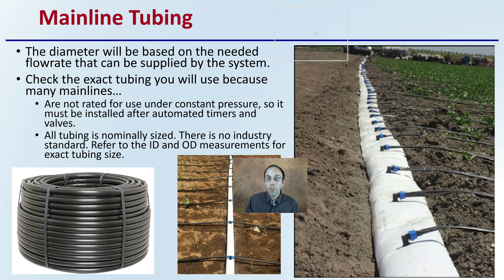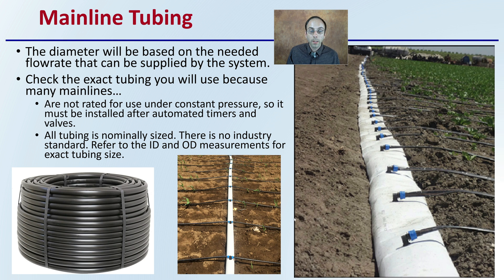The mainline tubing is another very critical area. It can be black or white — that doesn't really matter — but what is important is the diameter, because that will be based on the needed flow rate that can be supplied by the system. Check the exact tubing you will use, because many main lines are not rated for use under constant pressure, so they must be installed after automated timers or valves. All tubing is normally sized with no industry standard, so refer to the inside diameter or outside diameter — the ID or OD measurements — for the exact tubing size. A large oversized main line allows a very large field to be supported, limiting the number of valves or zones needed.